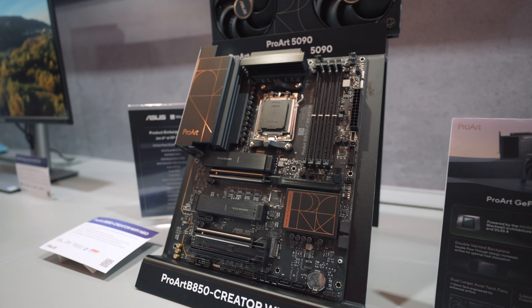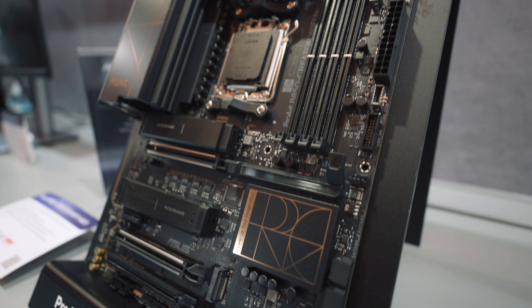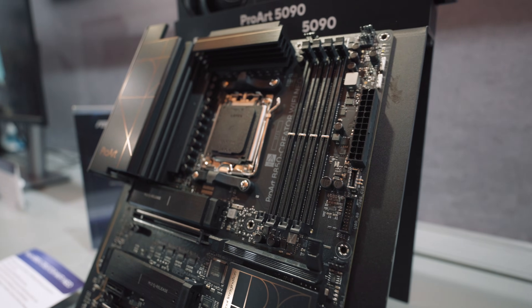Along with this card is a refresh that ASUS is tagging with the Neo moniker — this one is the ProArt B850 Creator Neo. If you want to go for that theme build, these two will jive nicely together. It's a really nice-looking GPU; I think this is one of the best 5090 designs I've seen. It's two and a half slots, which is promising for those who can't get the Founder's Edition card. From what I hear, the ETA is somewhere around Q2 2026, though that's a little TBA.